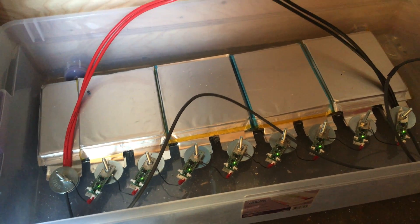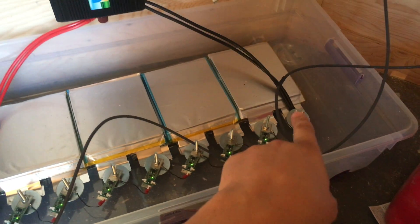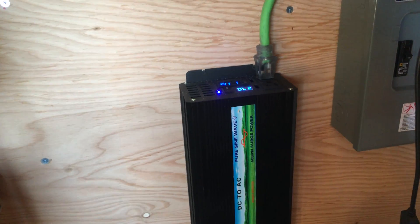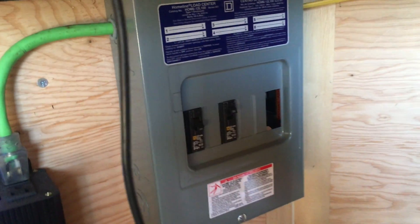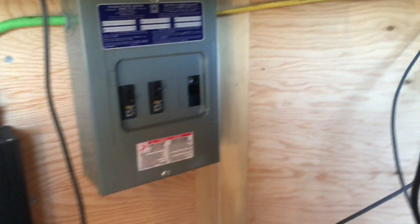These are the 30 amp-hour cells — positive there, negative there — and then it goes to this inverter, which is a 2500-watt pure sine wave. From there it goes to the breaker panel and out to the whole trailer.